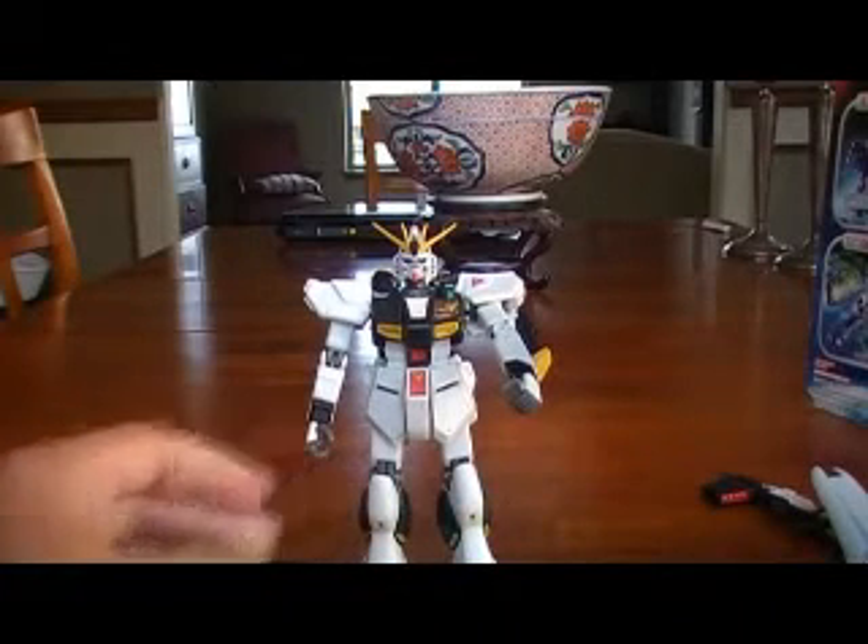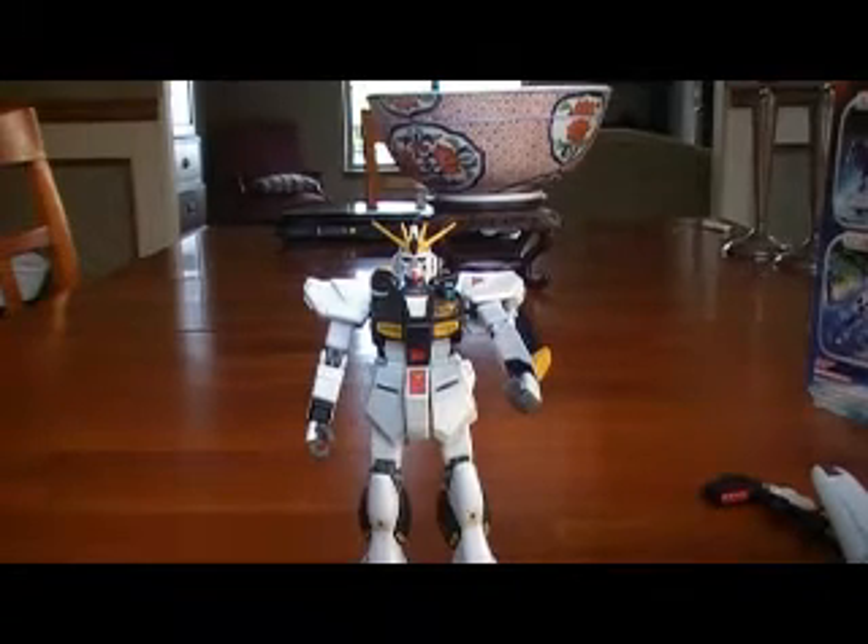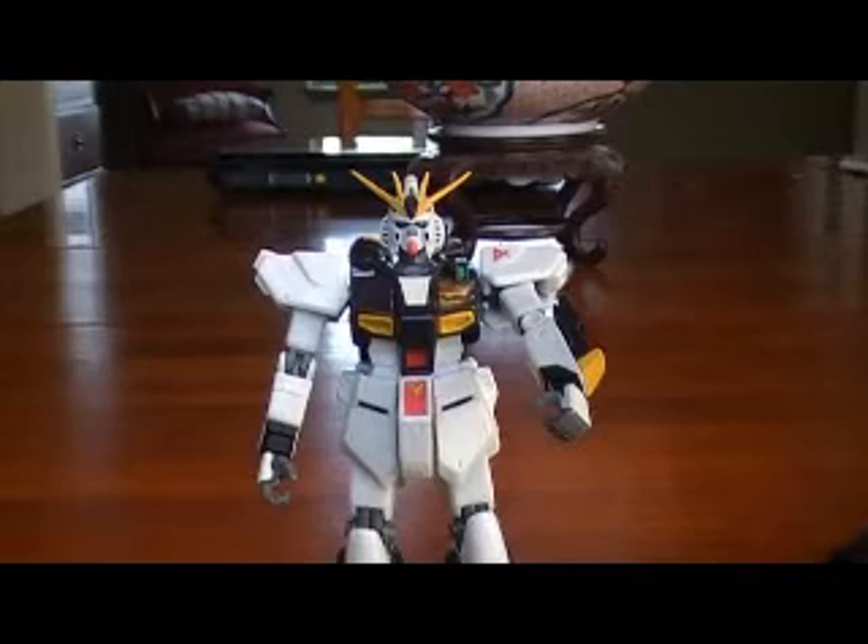Okay, so this has been my review of the Mobile Suit Gundam Deluxe Edition, 11 inches, the RX-93 Nu Gundam. Alright guys, hope you enjoyed. Bye.